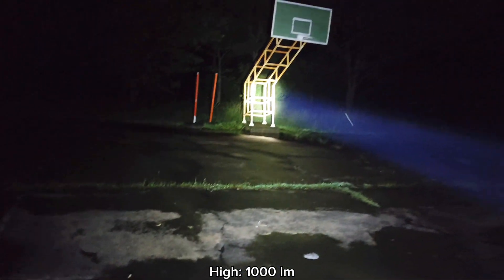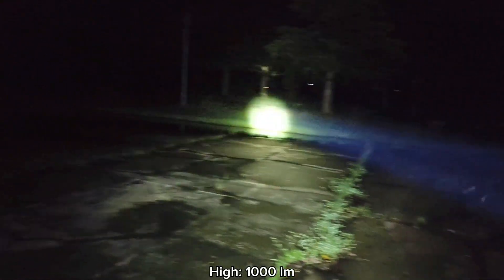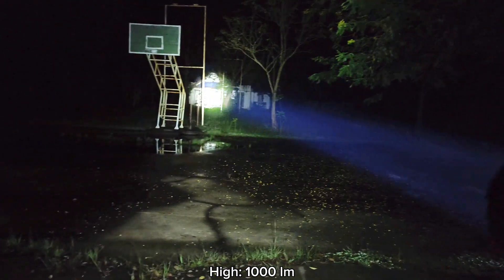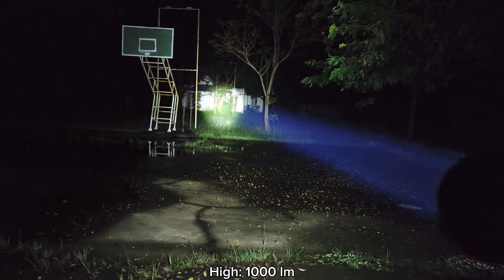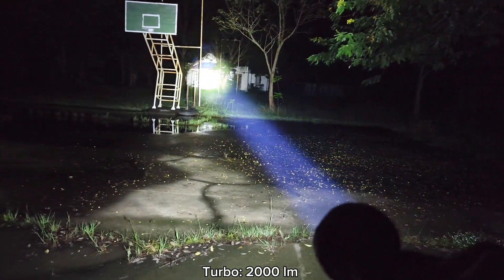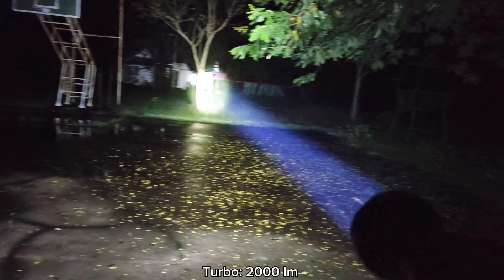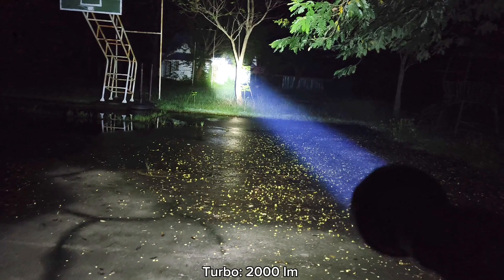This is high mode — very good throw. That's the basketball goal and the house there. I can see things quite well. And this is turbo mode — very good throw. It's not a flashlight designed for walking around, but you can use it for walking around. It's not perfect, but it's usable.